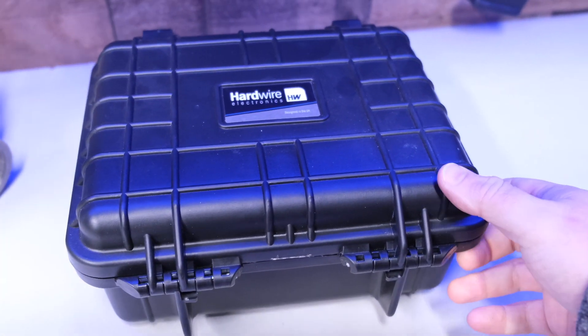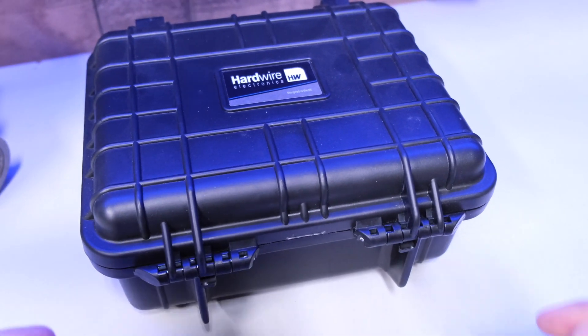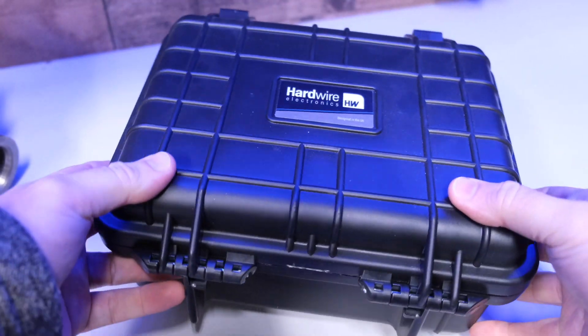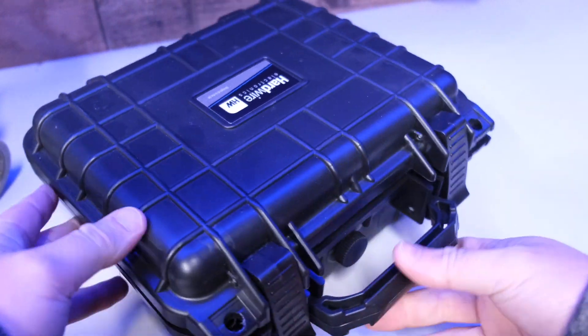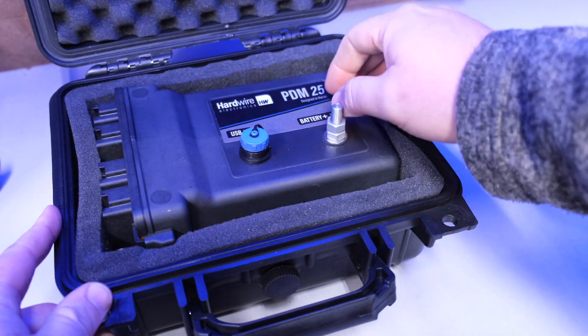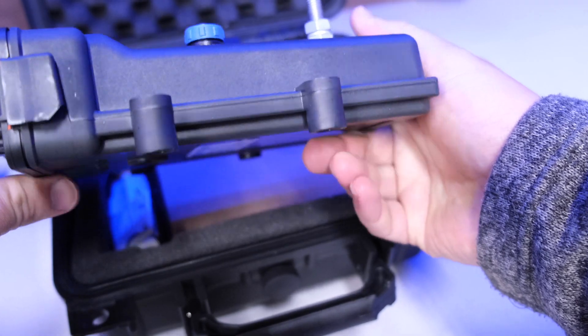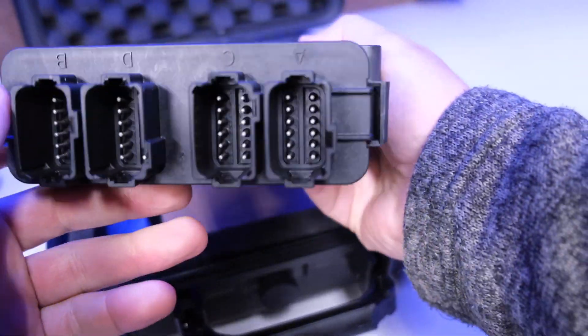I've seriously considered using VP in this build, but felt I wanted a bit more of an open-source product that was more user-configurable and flexible to contour around my build and vision. The main unit that I settled on is the Hardwire Electronics PDM25. This compact lightweight box will hook up to the battery at the main lug and manage all the power distribution for my build.